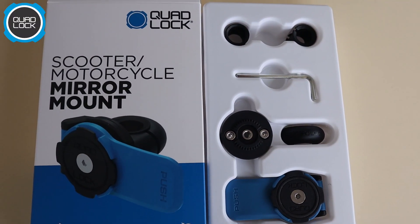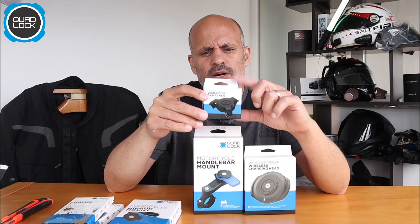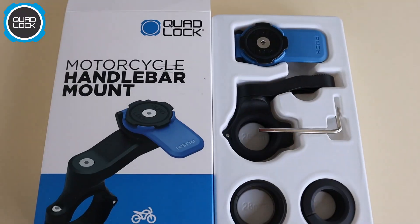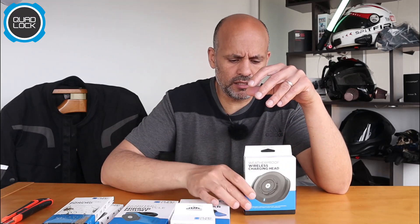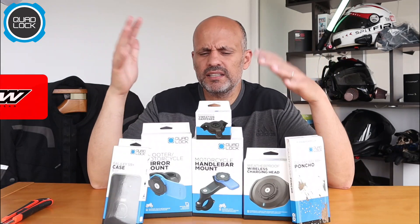We have a mirror mount here, and also a vibration damper, which they released because there were some issues with iPhones and the stabilization system. Then we have the handlebar mount, which is very similar to the mirror mount but only for the handlebar. Finally, we have the wireless charge unit, which I do intend to use because I like to charge my phone while riding.